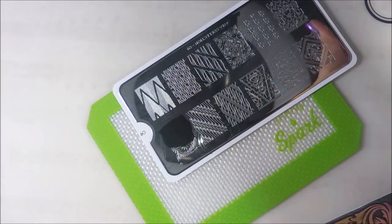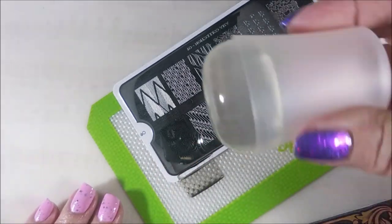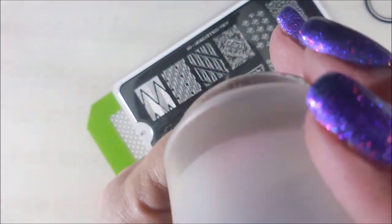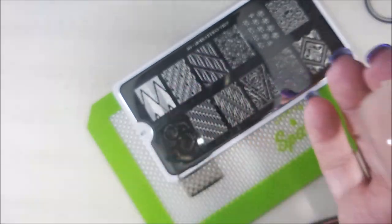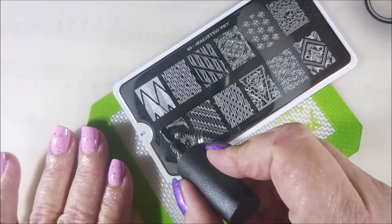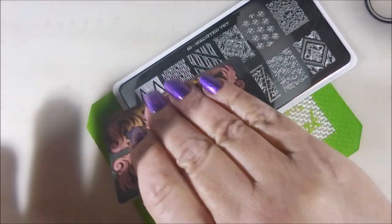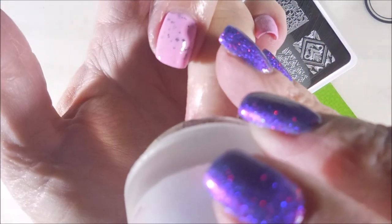I'm going to use this image on my thumb and my ring fingernail, and I'll be using another image on the other nails. There we go — nice pickup! I'm going to clean my stamper off on a lint roller and clean that plate off with some pure acetone. We're going to go ahead and take care of that ring fingernail so I don't mess up and stamp the wrong nails or the wrong image.